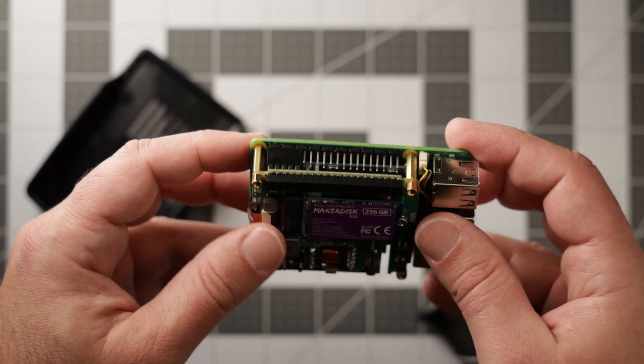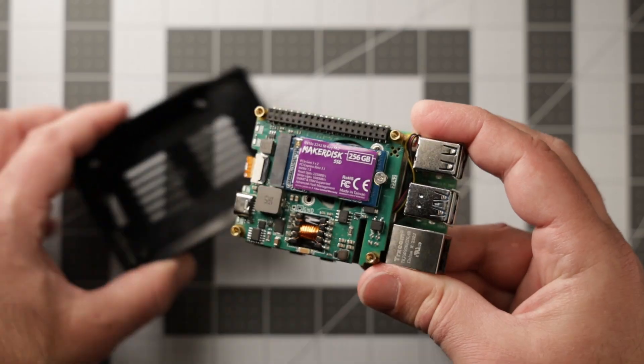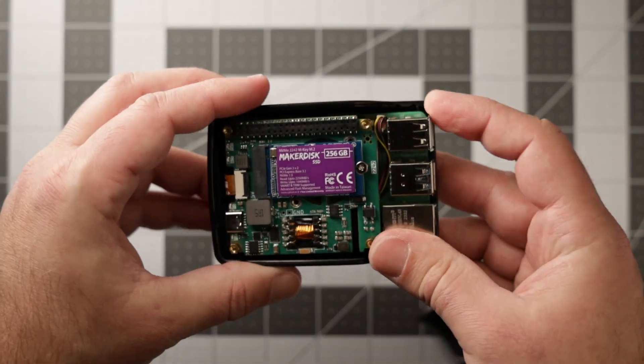Hello everyone and welcome to the workshop. Today we're going to be taking a look at a few different Raspberry Pi accessories. I've been using these boards for a few months now and I figured I would share my experience with you all. To make things a little bit more fun, I'll be putting these accessories on a tier list. The S tier will be reserved for accessories that truly embody the Raspberry Pi experience, offering utility, innovation, and versatility. I have video chapters so feel free to skip around and take a look at the board you're interested in.